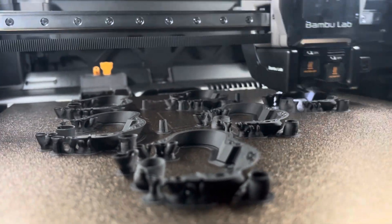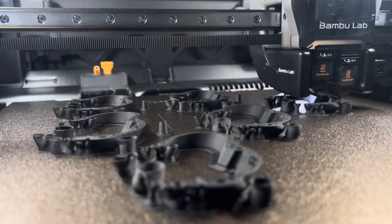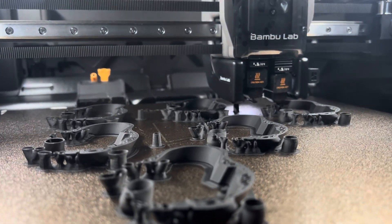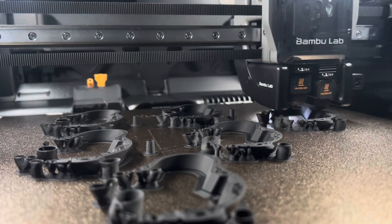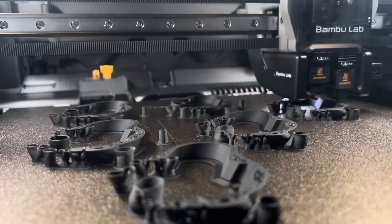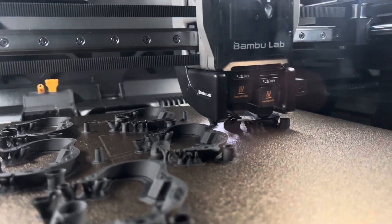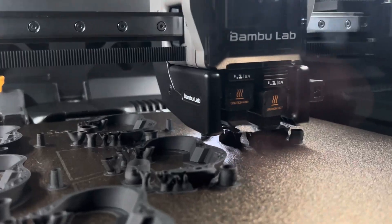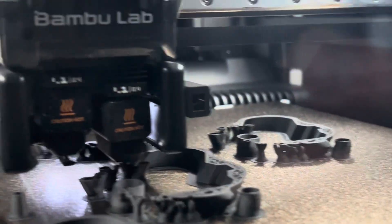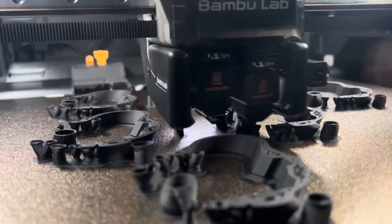I know it's just printing parts and they've been doing that for a while — I've been doing it for 17 or 18 years. I started on a Dimension 3D printer doing ABS work at work about 17-18 years ago, so I'm very familiar with how this process works.